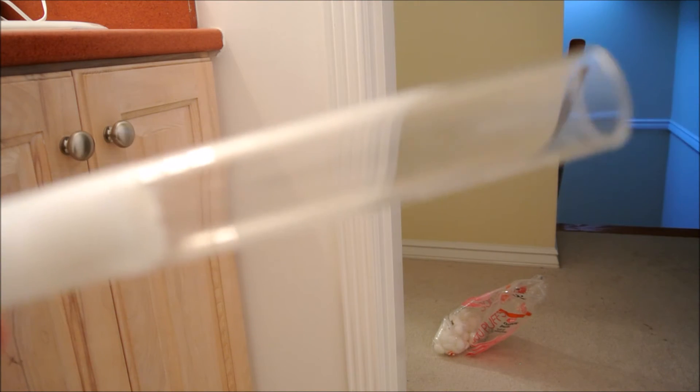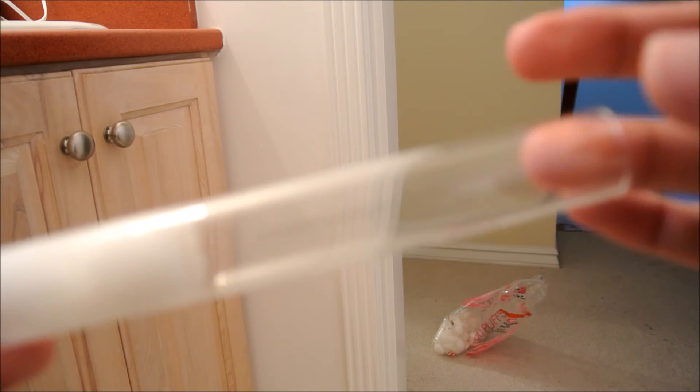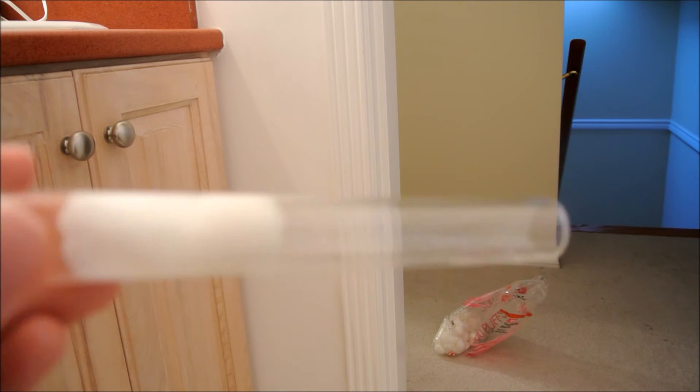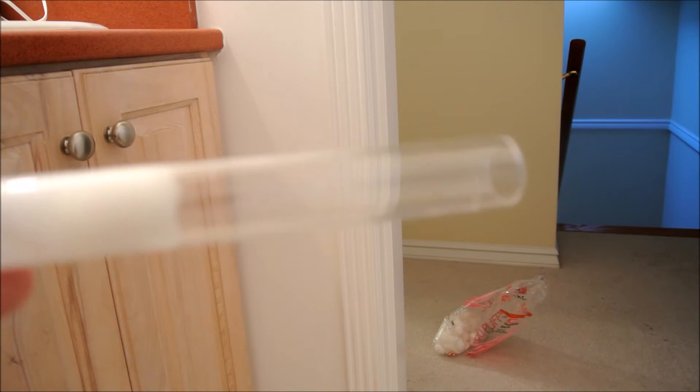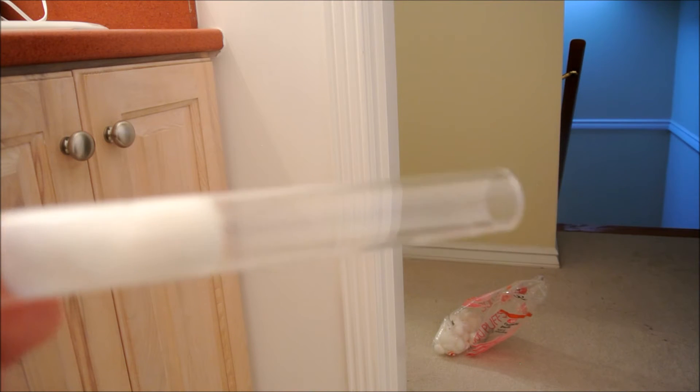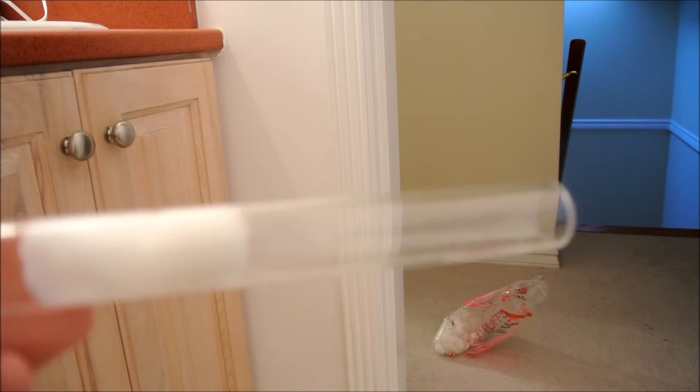Now, if you put your queen inside and then plug off this end, don't worry — she can still breathe because there are plenty of holes in the cotton. A test tube of this size will house small ants, like Mermica or Laceus, until they have around 100 workers.